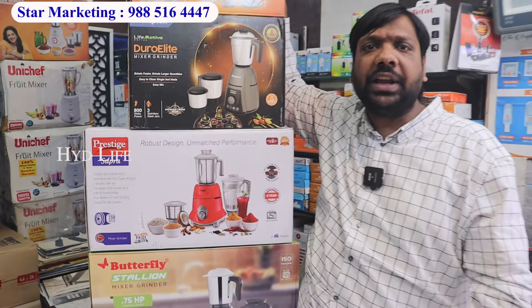New mixer for every company — Butterfly, Prestige, Crompton, Kent, Prestige — you get a mixer from every company. Available in our past special offers and gifts. If you want home delivery, we will send to your house. You will get a mixer for 2500 rupees.